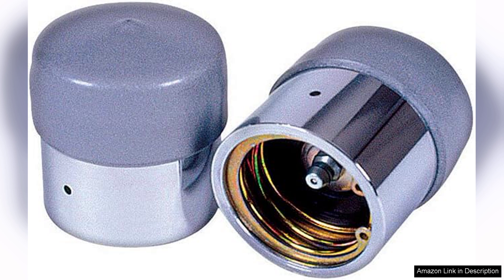The Rees Tor Power 74177 trailer wheel bearing protector is a smart investment for anyone serious about trailer upkeep. With its durable construction, easy installation, and effective performance, it stands out in the market. I highly recommend it for those looking to enhance the longevity and performance of their trailer's wheel bearings.